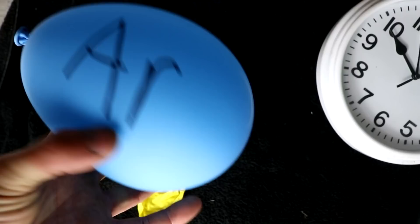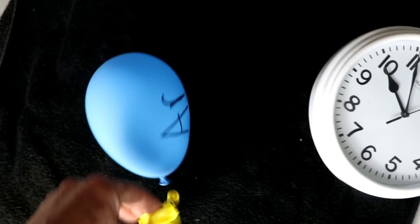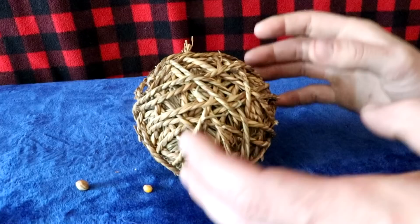It took a couple of days, but it did it. I put an argon balloon next to it — the argon has deflated. So the osmotic-like effect made the sulfur hexafluoride balloon expand until it popped.